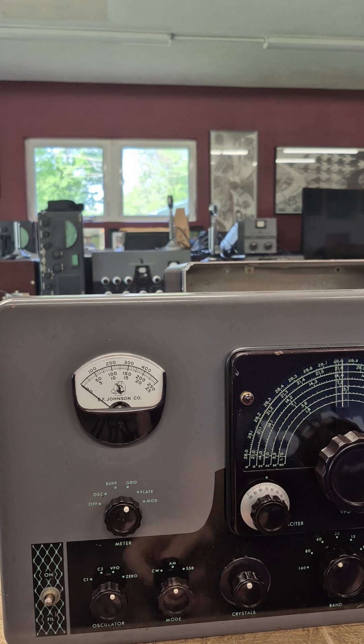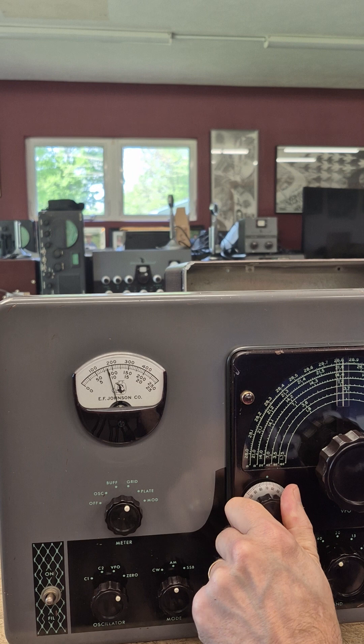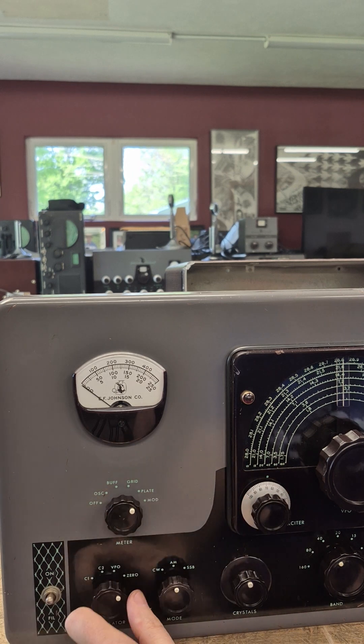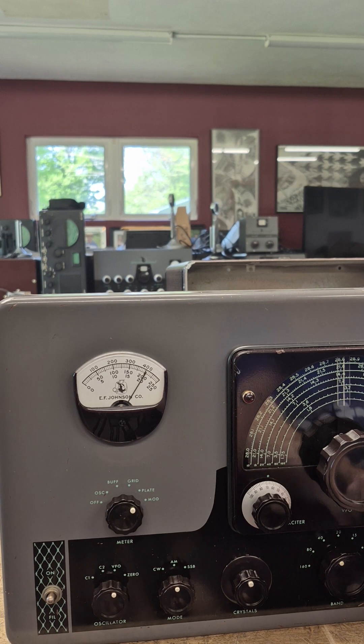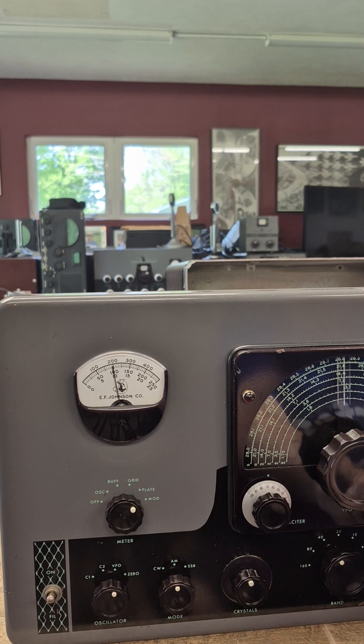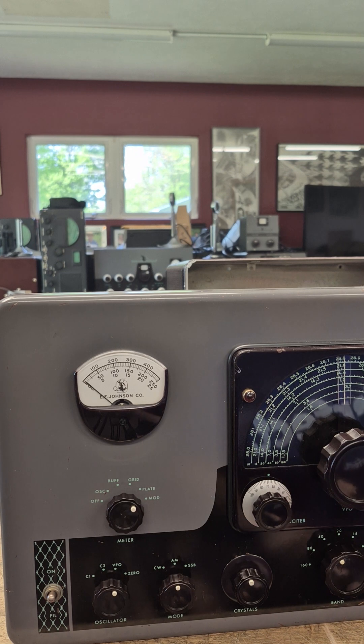I replaced the power cord and I'm now testing the Valiant. There is my grid reading. Let's see what we get for plate. Got it dipped — I'm seeing about 50 watts.